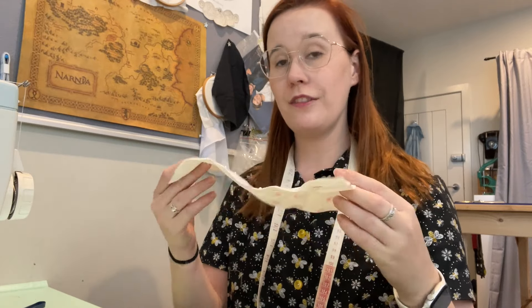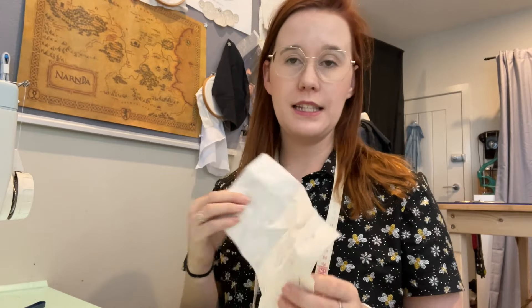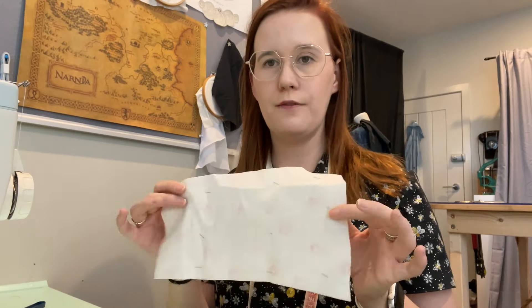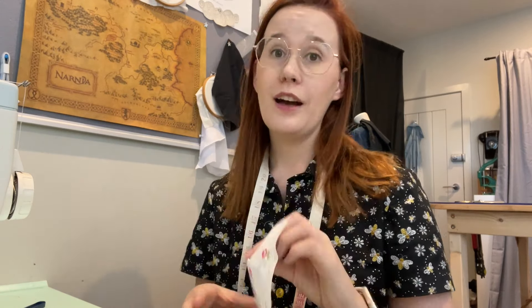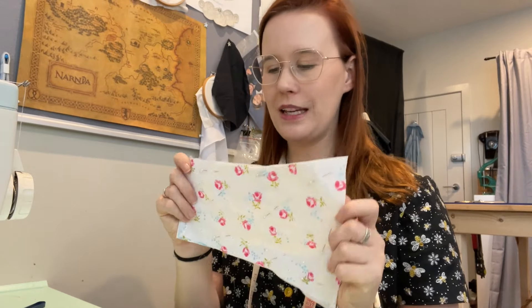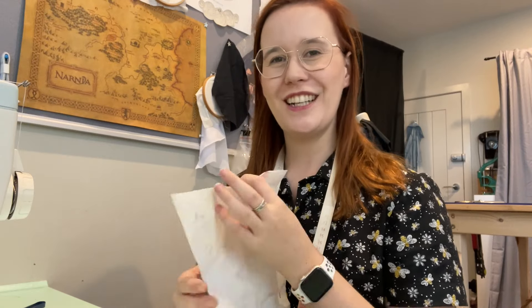I decided I wanted to flatline my bodice pieces. I figure that any further adjustments I need to make to the bodice fit will be a lot easier if the lining and outer are one piece. I am going to cheat and do it by machine because these are relatively small pieces. I've just pinned them a lot and I'll whizz them through the machine and then we can start construction.